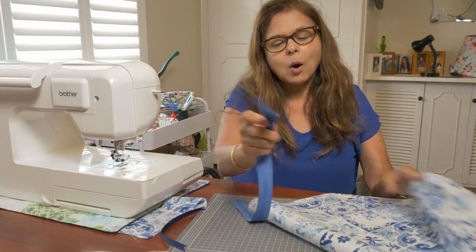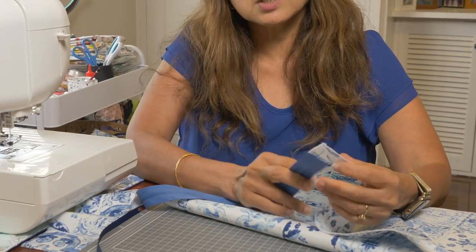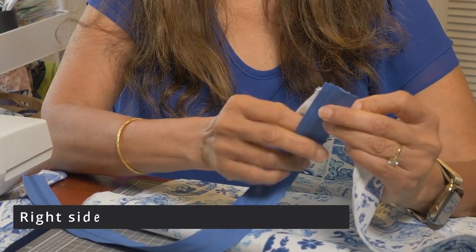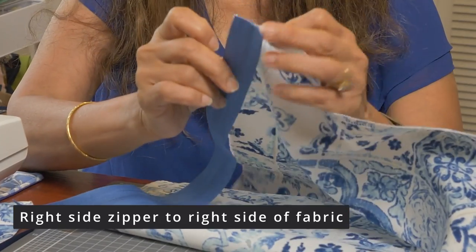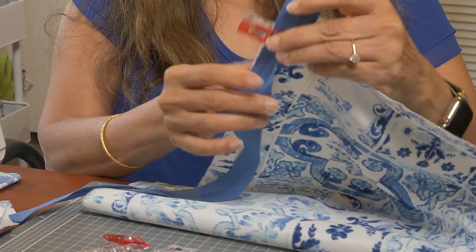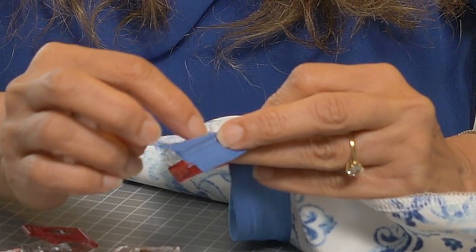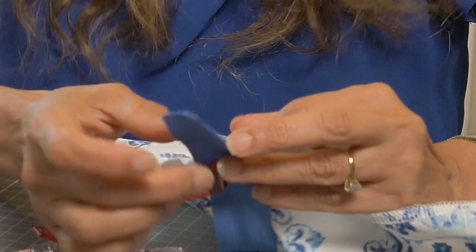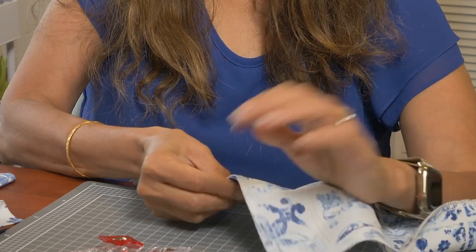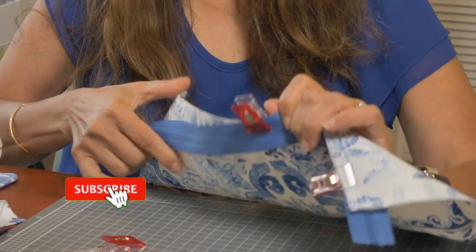When attaching zippers, it's actually very simple. Just the right side of the zipper to the right side of the fabric. I'll use my clips to attach the zipper to the right side of the fabric. There is a line on the zipper tape which you can sew on, so it's not complicated — it's very beginner friendly. Let's attach the zipper to the fabric and then we'll sew it on.